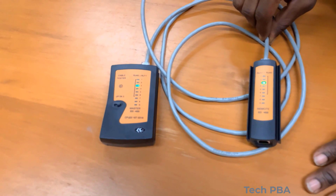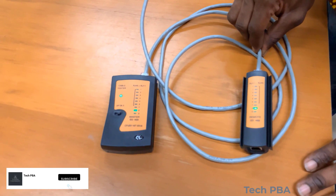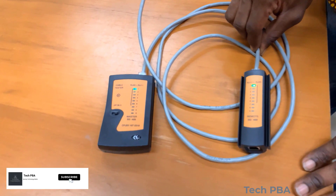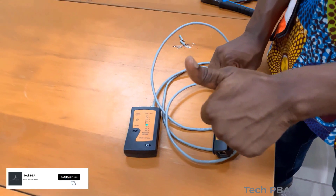Yes guys, this is a quick tutorial on how to make a straight-through network cable or patch cable. Thanks for watching — please subscribe, like, and share this video. I'll see you in another video, thank you and bye.